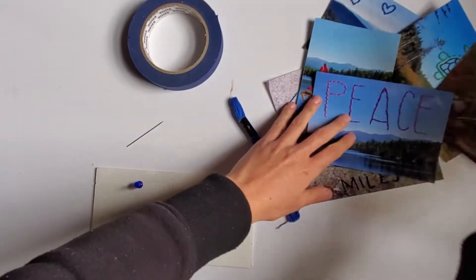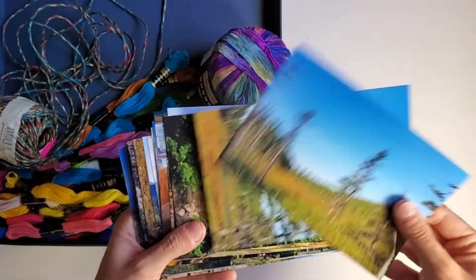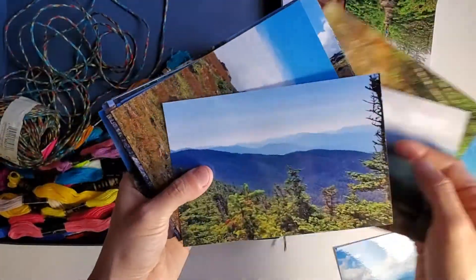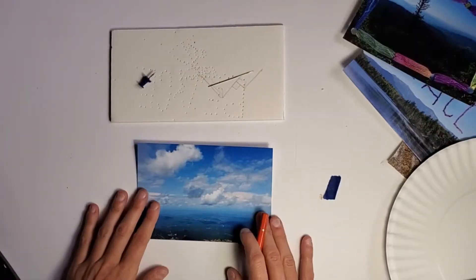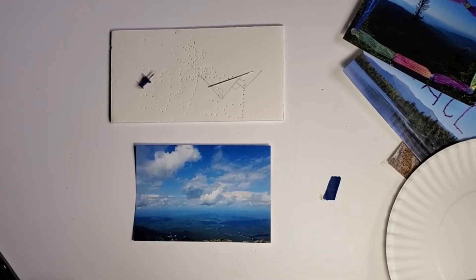If you're planning a more intricate design, you can use tracing paper or regular paper to draw it on first. You use this as a template on your photograph when you're ready to start poking your holes. The first step is pretty fun because you get to go through a bunch of old photographs and decide which ones you want to use. Let's get started with what I would consider the advanced version of this activity.